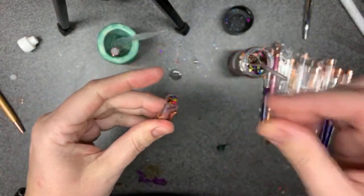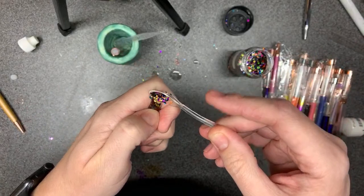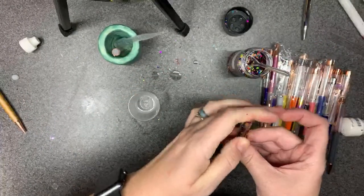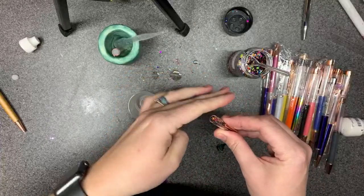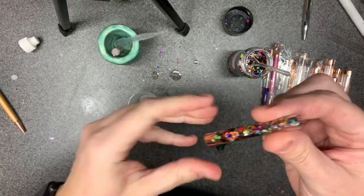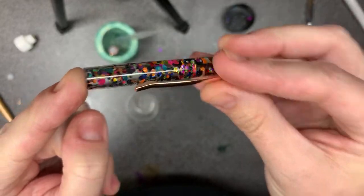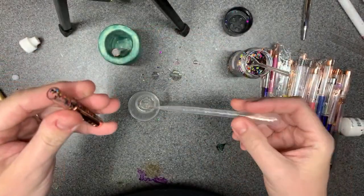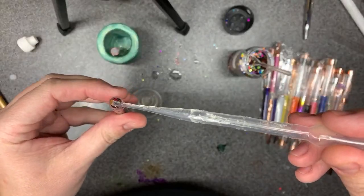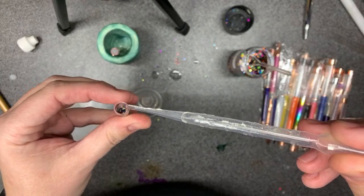My hands are big and my right hand is also crooked so I do things a little bit weird compared to other people. I've got a fair amount in there now. You can't really see it because with the oil it sticks to the sides more, so I like to let it roll down the sides so it pushes the glitter down that's stuck right at the opening.